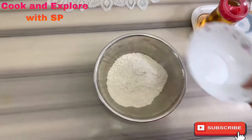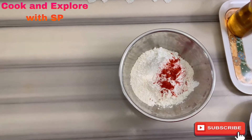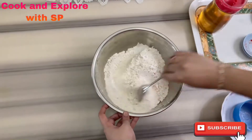Take a bowl and put in the all-purpose flour and the corn flour. Add the remaining chili powder, the pepper powder, and half a teaspoon of salt. Mix well and keep aside.